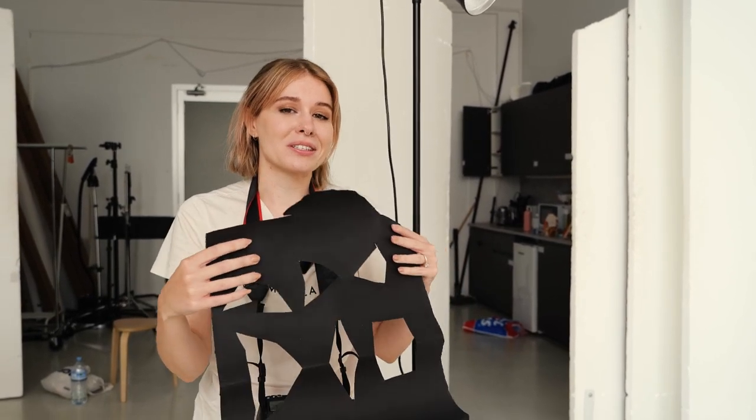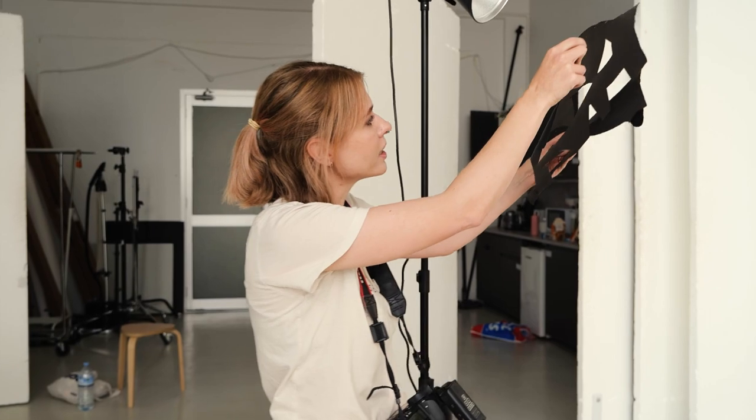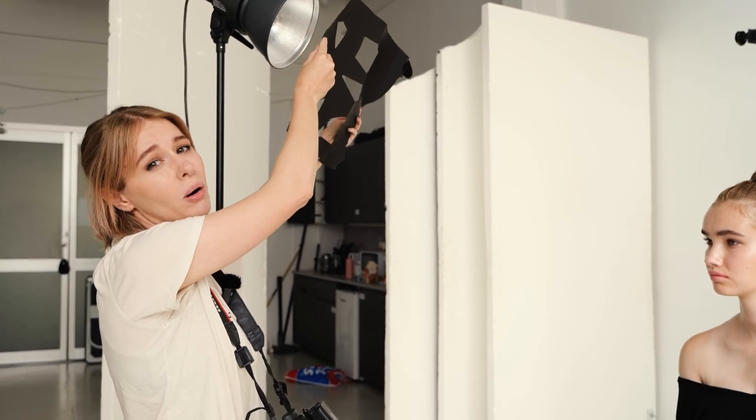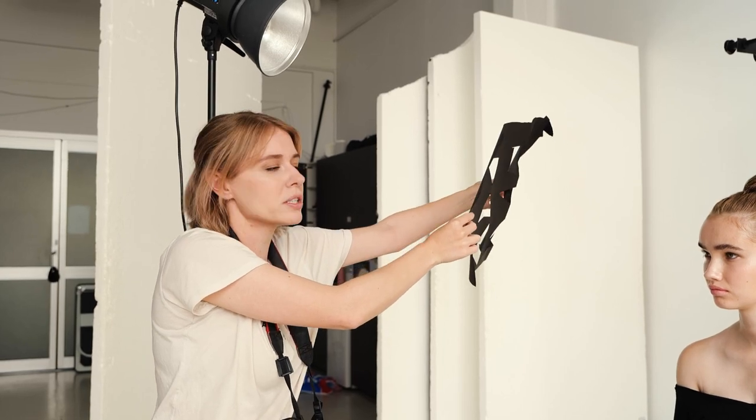One other thing I wanted to show you is how to manipulate the light a little more to make it look even more natural — using something like a cutout. It looks rough, but it works and creates a dappled effect with the light. If you're after that morning light with dappled leaves shining through, this can achieve that. The key is to hold it further away from the light and closer to the model.